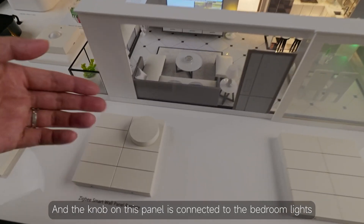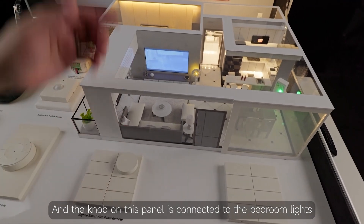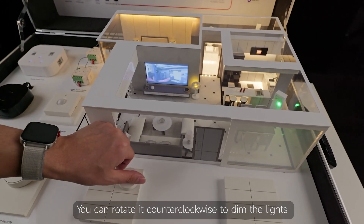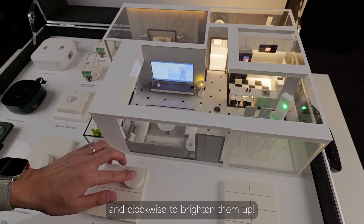The knob on this panel is connected to the bedroom lights. You can rotate it counterclockwise to dim the lights and clockwise to brighten them up.